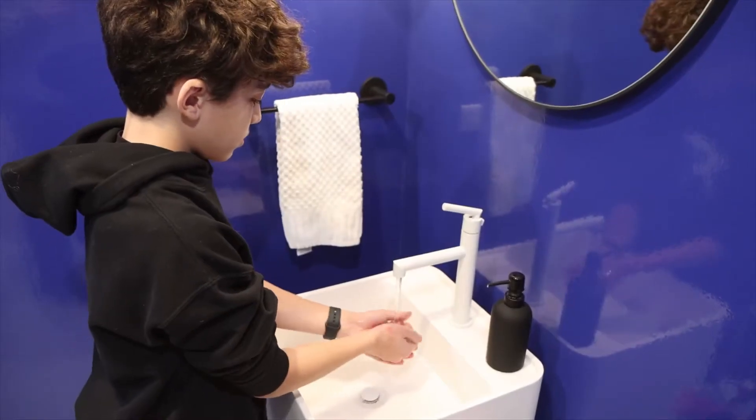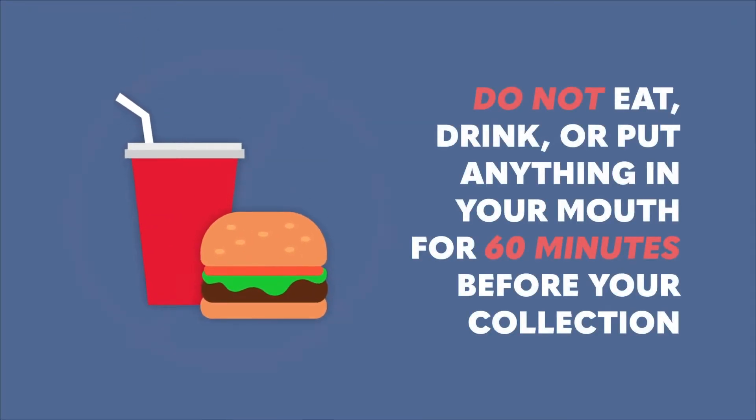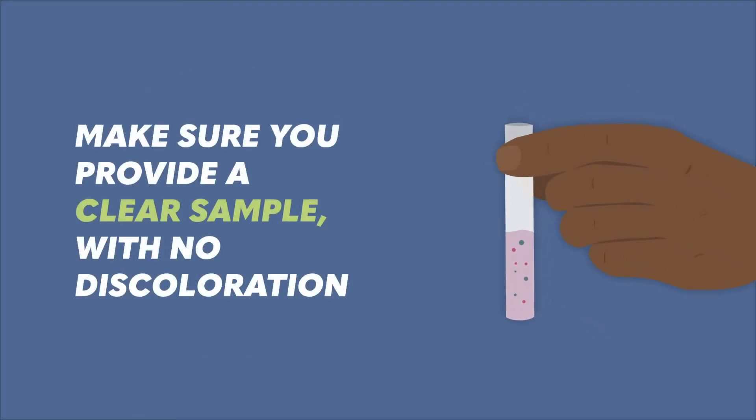Sanitize or wash your hands before and after your sample is given. Do not eat, drink, chew gum, smoke, or use mouthwash within 60 minutes of taking the test. Doing so could result in a rejected sample. You will have to repeat the test if your sample isn't clear.